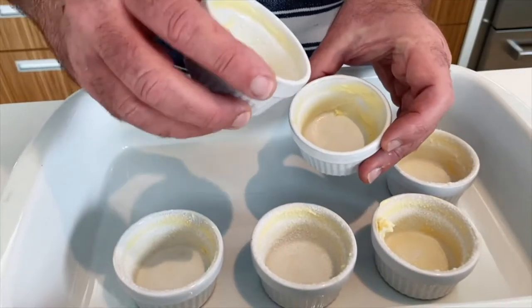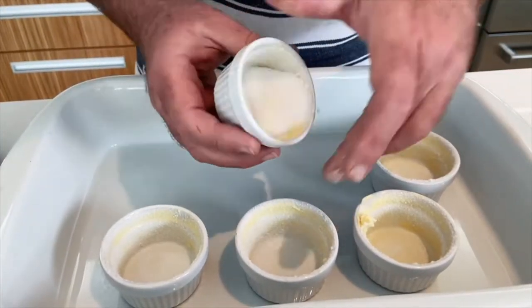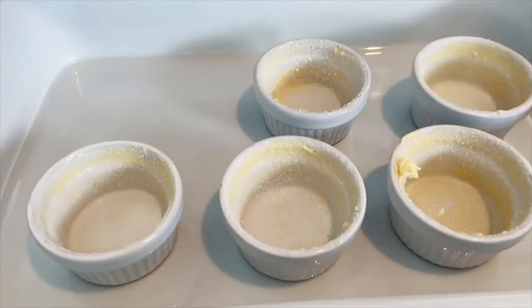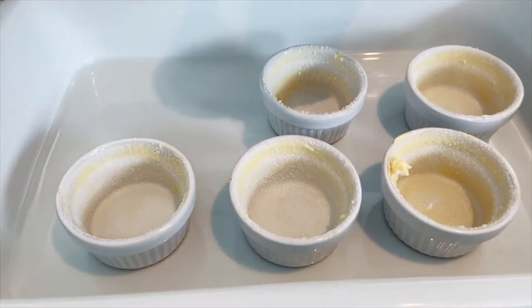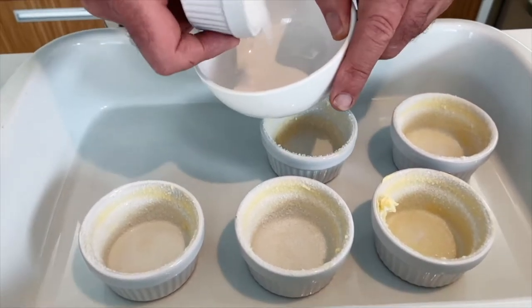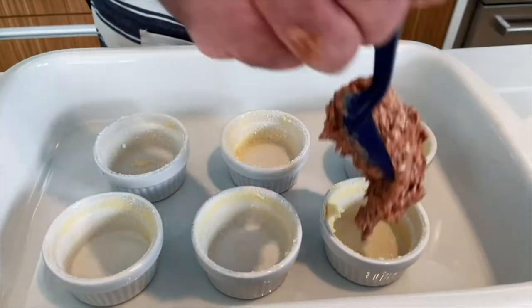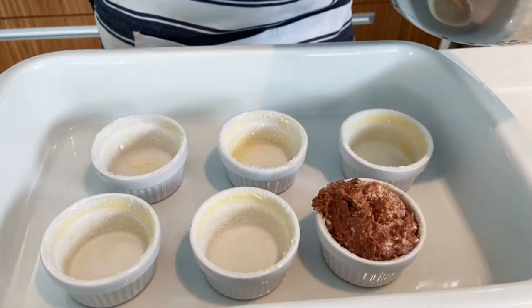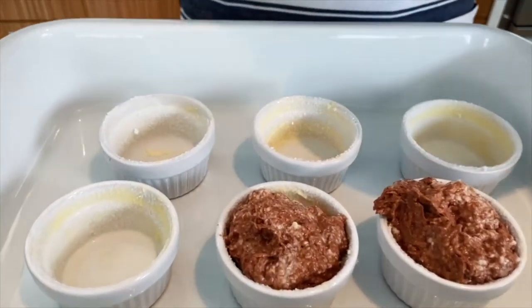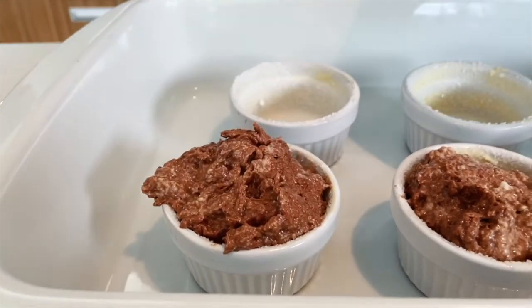I've greased some little moulds with butter, and then I'm just running a little bit of caster sugar around there. You can use big moulds, small moulds, whatever you like — the bigger the mould, the longer they're going to take to cook. We're cooking them in a bain-marie. I'm going to put the mix in, and you can do this the night before, have them in the fridge, and then just put hot water into the baking dish when you're ready.